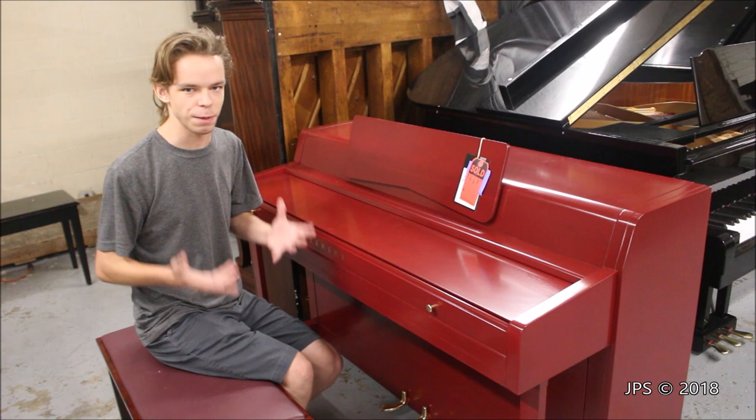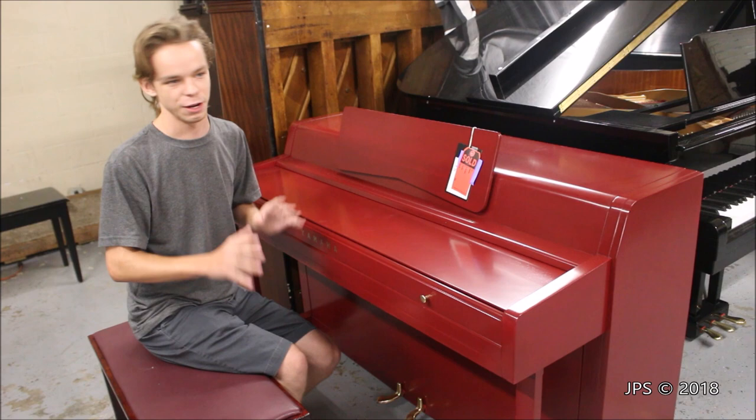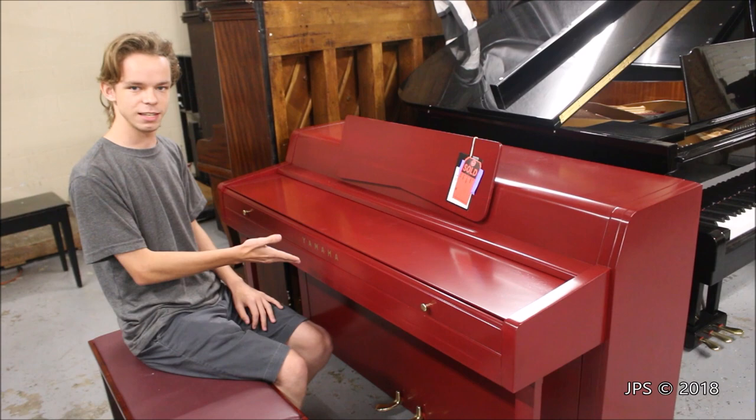Today I am here at DC Pianos with yet another interesting piano. The folks here at this store really specialize in having unusual and interesting pianos, and this one is no exception. Unfortunately, it's already sold, but I'm still going to take a quick look at it. I'm going to be very careful with anything I do with it since it is sold, but I just thought it was such a unique piece that I'd do a quick little video on it.